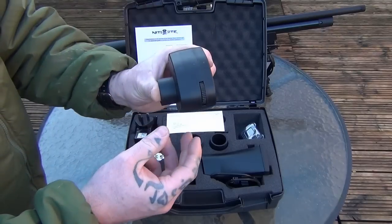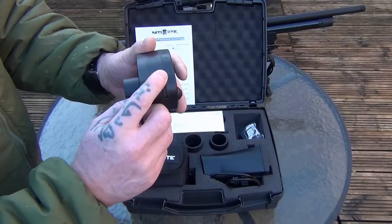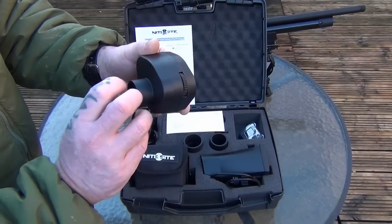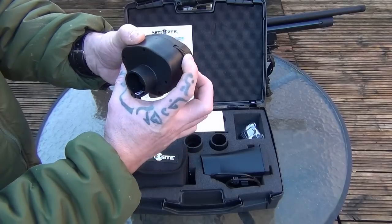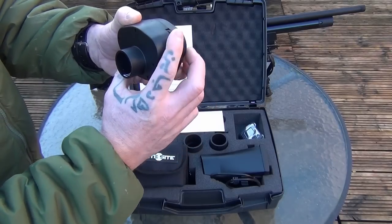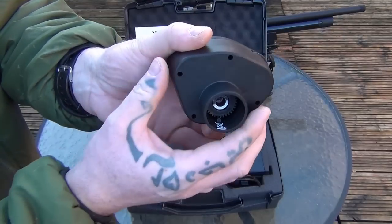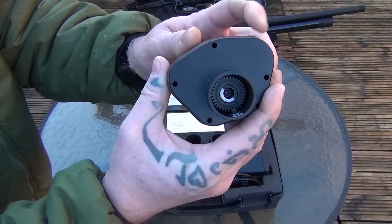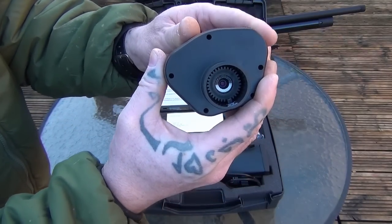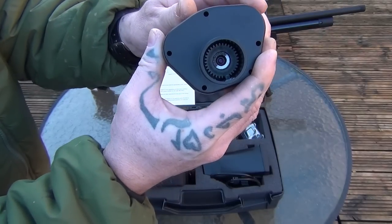On the side of the unit, you've got this scroll wheel here, and what this allows you to do is once you've got the camera on the back of your ocular lens, you can twist this here and it spins the actual lens inside the camera. That allows you to focus your crosshairs on your screen and get a really sharp picture.